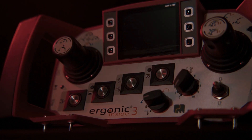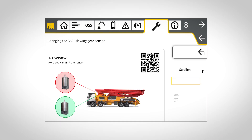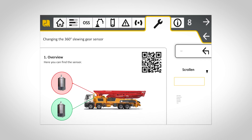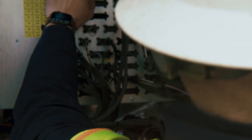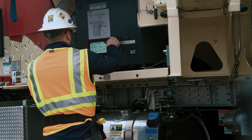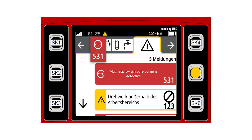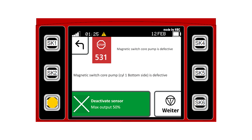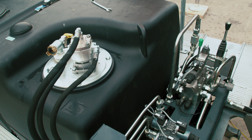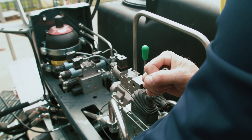The Ergonic 3 also eliminates the need for laptop interface through never-before-seen service options directly on the EGD. Users can take advantage of step-by-step guided maintenance and troubleshooting with helpful QR codes, LED fuse indicators, and flexible parameter settings. Thanks to Ergonic 3's multi-level support, you can say goodbye to a table of fault codes. New detailed error management helps both operators and service techs understand challenges and find the right solution fast.